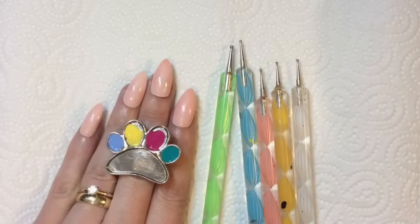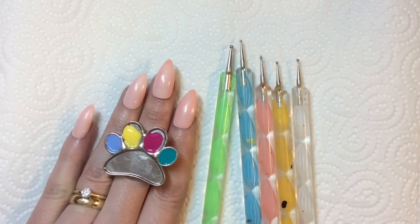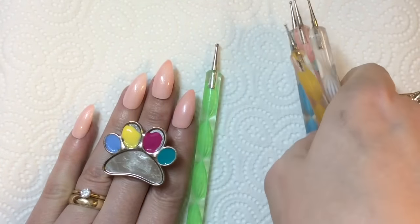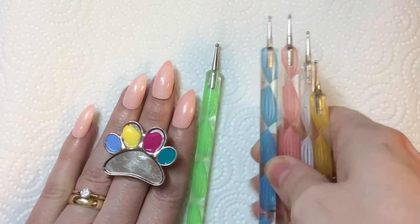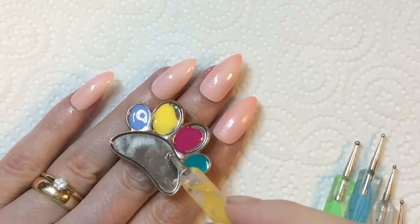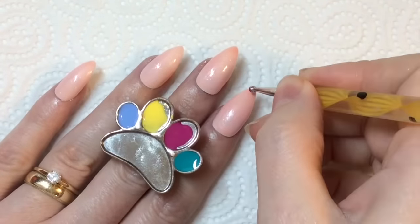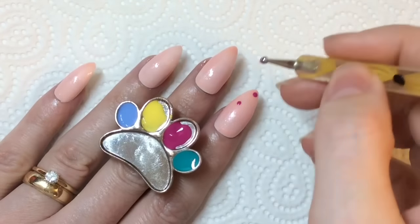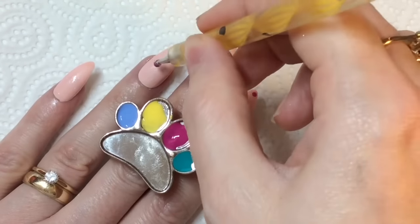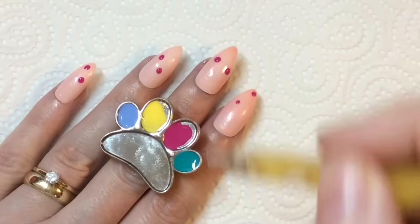I've got my gel polishes here and I've got various different sized dotting tools. Basically what I'm going to do is just randomly add these dots to my nail. Obviously because it's gel, you want to try and not get them too close together, because then they'll just blend into one big massive weird-shaped dot.